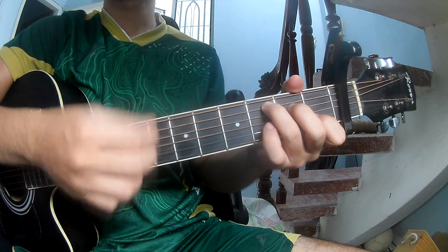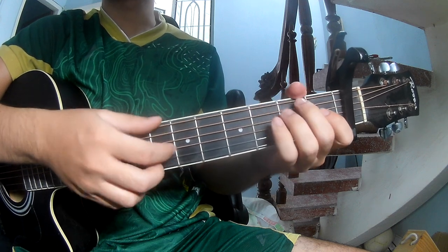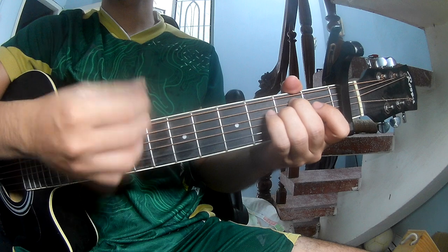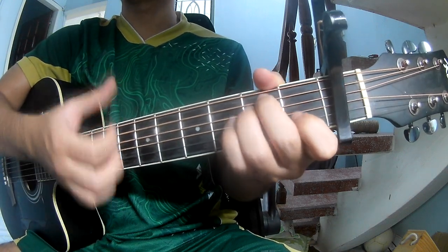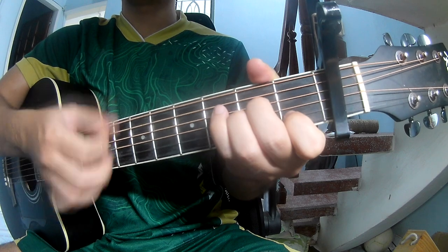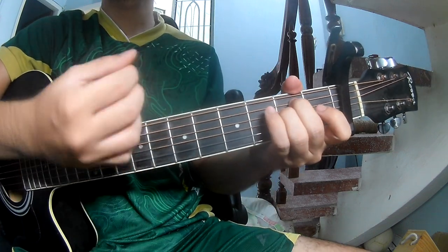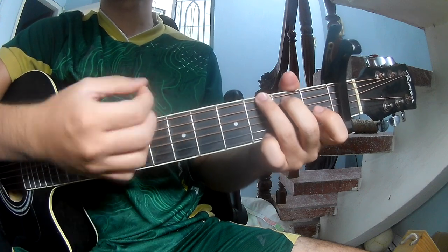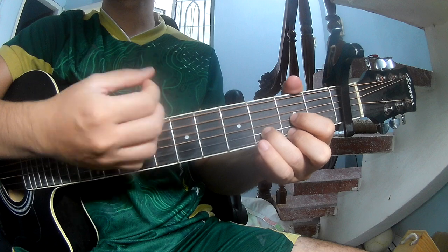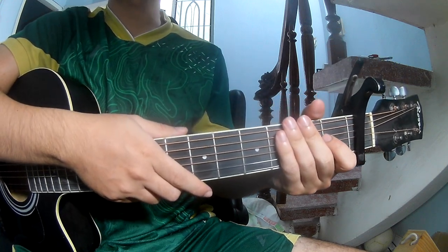And use the same strumming pattern for the chorus and post-chorus. And strum along: E, M, G, D. Bye-bye.